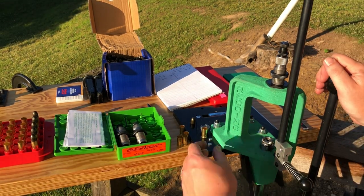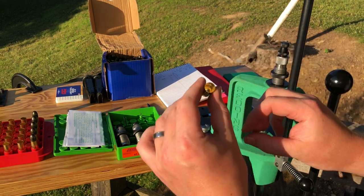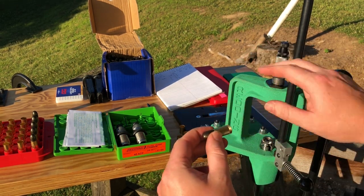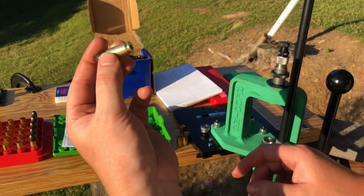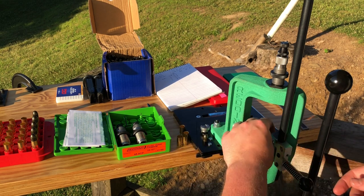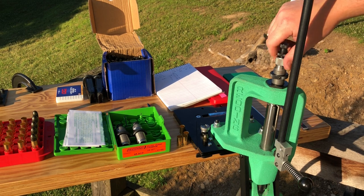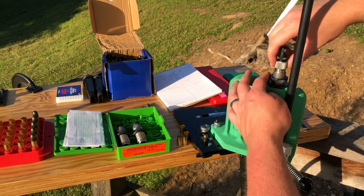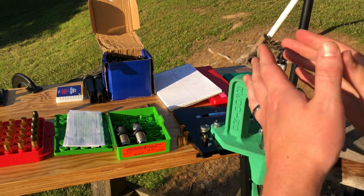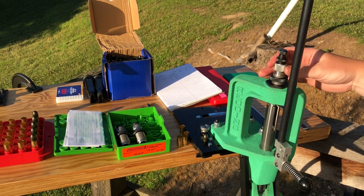We're going to start with a case that has been expanded but has no primer or powder. This is going to make what we call a dummy round, which is simply for figuring out the die settings as well as the overall length — a completely inert round. I'll set the projectile to the side, place that case in the shell holder, and raise it to the top of the stroke. I'll begin to thread this die down until I feel resistance, which will let me know that the crimping portion of the die is starting to engage the mouth of the case. Right around there I start to notice some resistance.